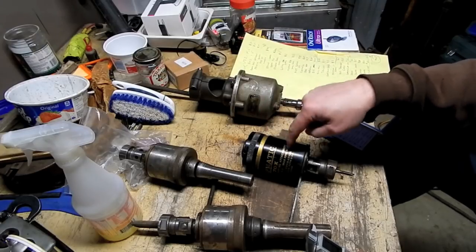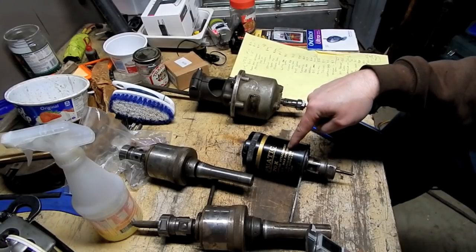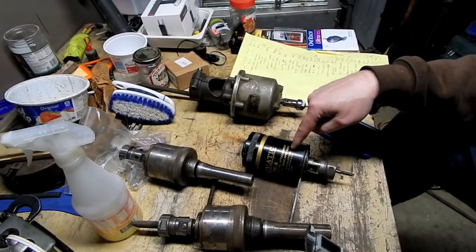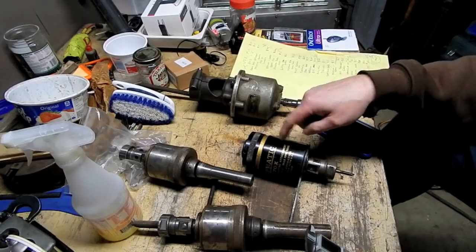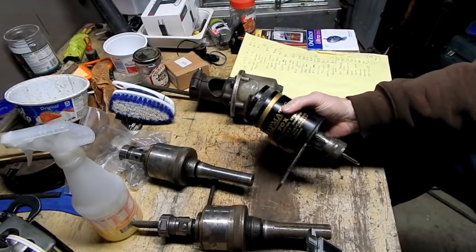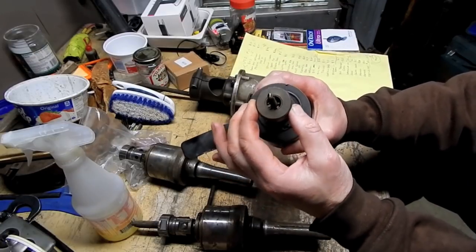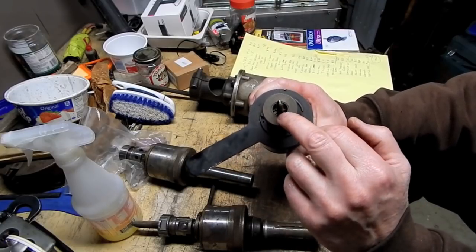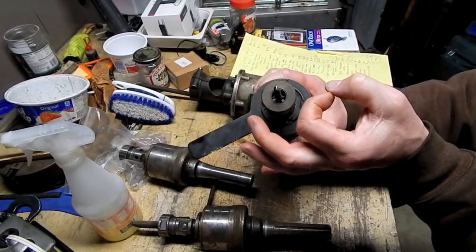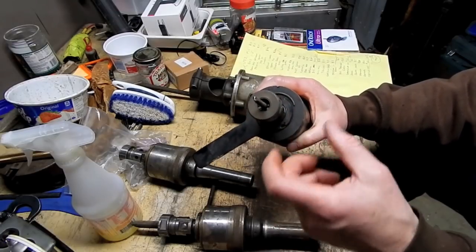I'm going to invest in the arbor, which I can get for about 20 bucks, put the arbor on this thing, test it, make sure it works fine, and once satisfied I'll sell it. This was probably the deal of the day — I got this Tapmatic 70X tapping head for 20 bucks. That's a hell of a steal. I don't have wrenches for it, but there's a rubber flex collet inside — it looks like a miniature Jacobs collet.